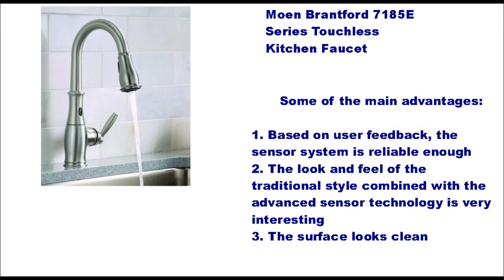Some of the main advantages, based on user feedback: the sensor system is reliable enough, and the look and feel of the traditional style combined with advanced sensor technology is very interesting.